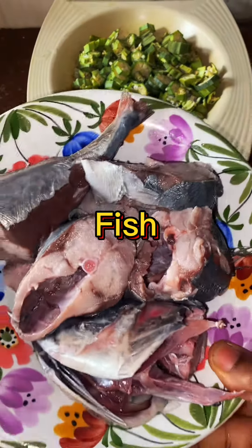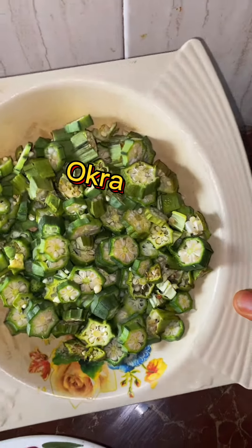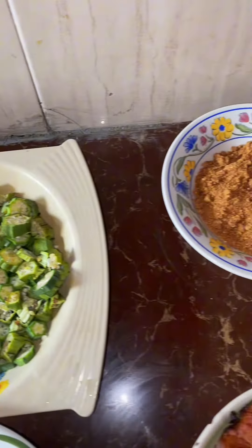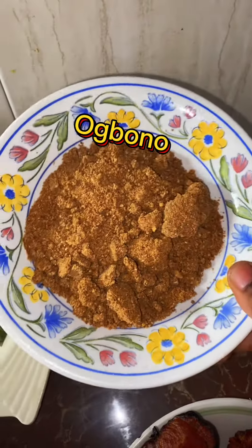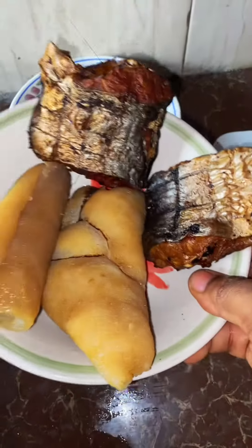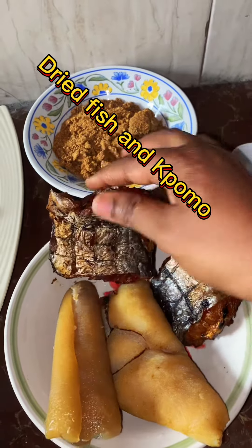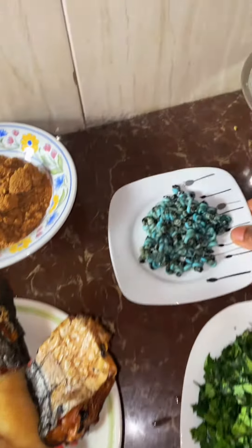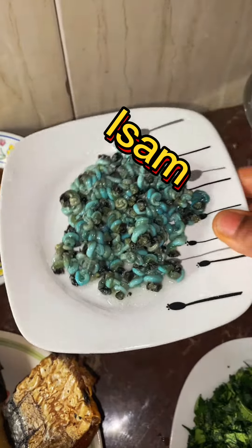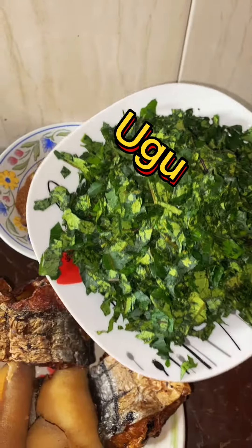Let me make a low-budget obolo soup today. These are my ingredients: my fish, my okra, my grinded obolo, my dried fish, and my gomor. I bought some isam and I have my vegetable here. If you're a lover of obolo soup, come join me so we can make this obolo soup sweet.